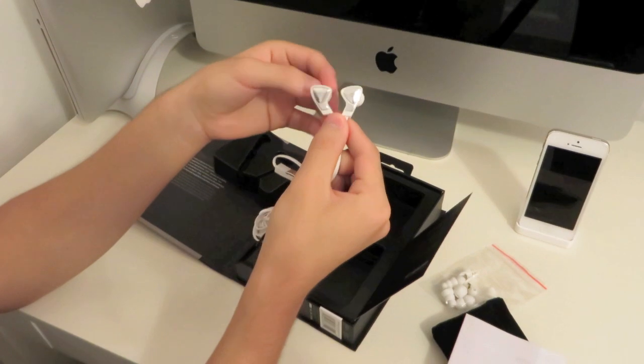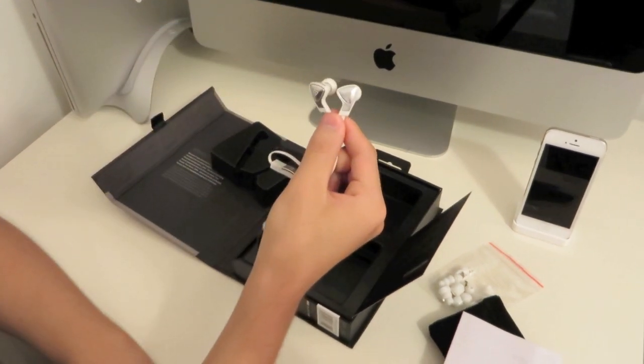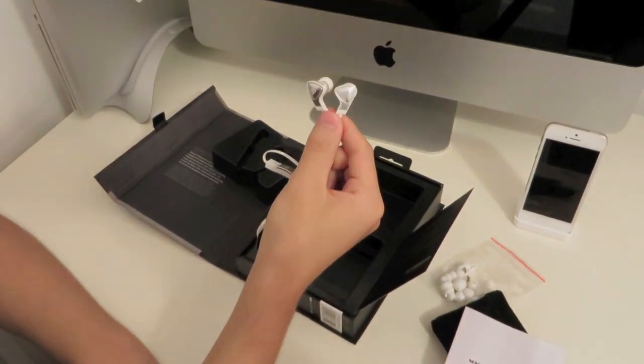So that's the unboxing for you guys. I hope to bring a full review to you guys soon. Thanks for watching.